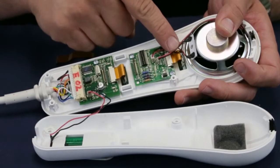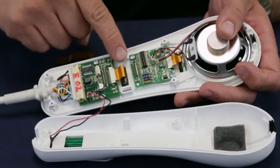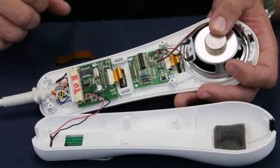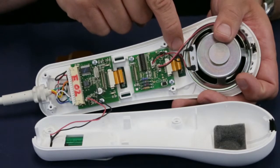There are two 10-pin ribbon connectors. One connects the entertainment circuit board to the front entertainment keypad and is located underneath the 25-pin ribbon connector. The other one connects the interface circuit board to the front interface or nurse call keypad.